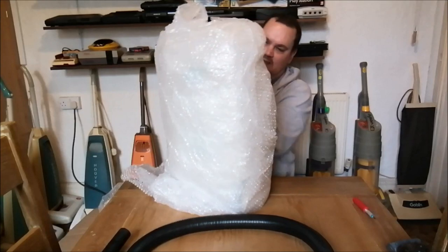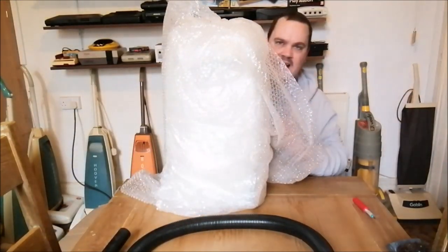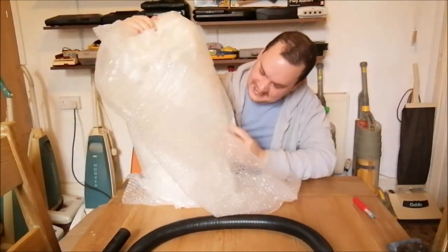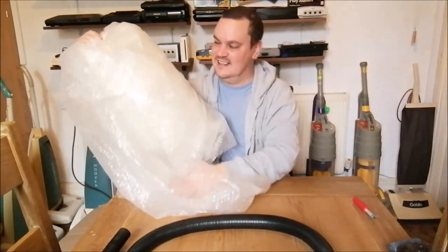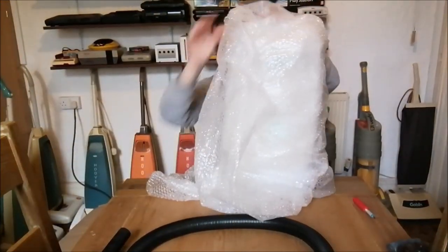Oh wow, I can see the front of the cleaner - this is so cool! It's like a real fat boy. There's so much bubble wrap.